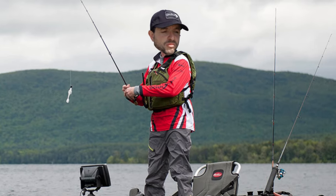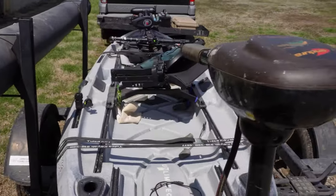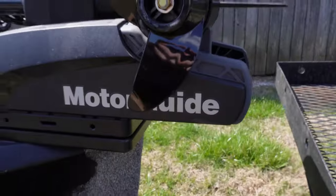Most of the time if I'm running my kayak I've got a trolling motor, but I found out that I didn't like a tiller handle or a stern mount trolling motor. If I'm having to paddle a little bit, I've got to worry about it catching on stuff, or if I'm running it with my hands I can't fish — there's a lot of downsides. So I went with a bow mounted trolling motor, but not every kayak is capable of handling one, so I tested both of my trolling motors to bring you the pros and cons of both.